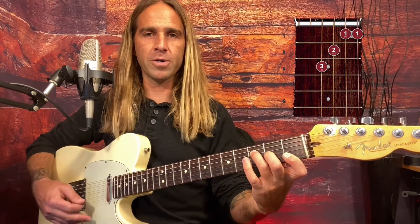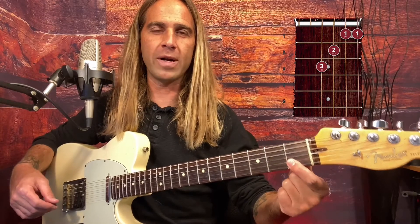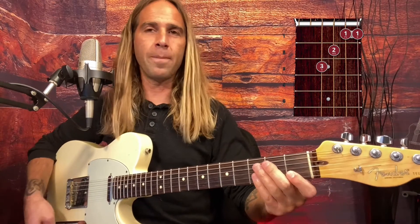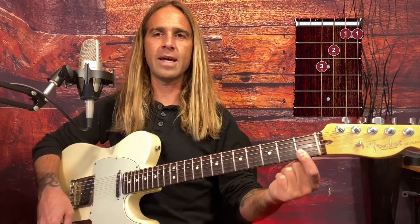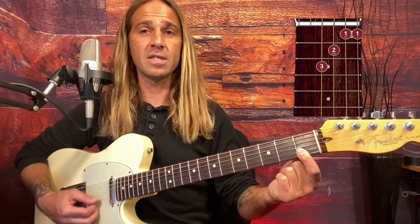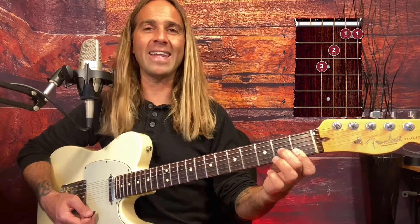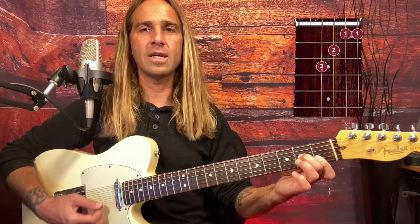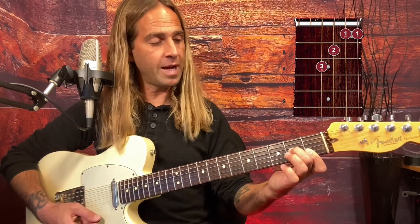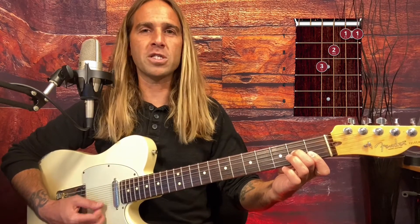One of the biggest hurdles most beginning guitar players face is having to bar and get these two strings to ring. The best way I recommend when people are first learning the F chord is to practice just pinching those two barred strings and getting those to ring by themselves, and then try to add in the middle finger on the second fret of the G string.